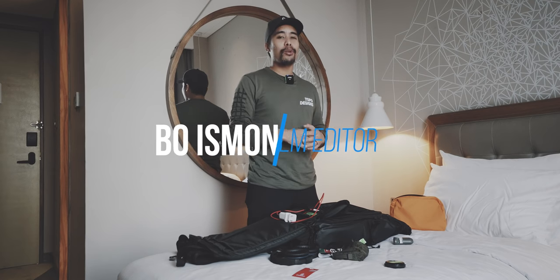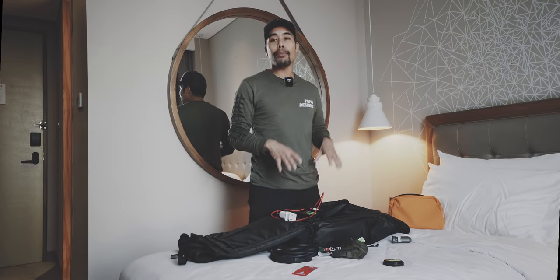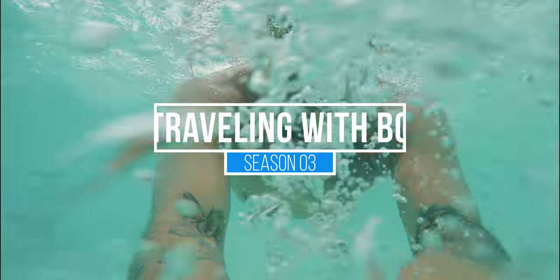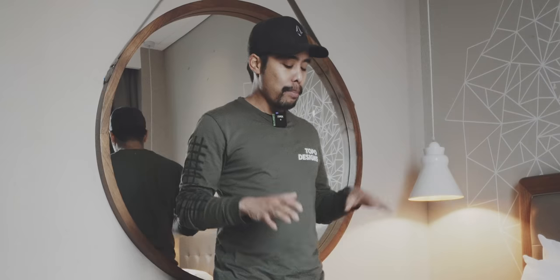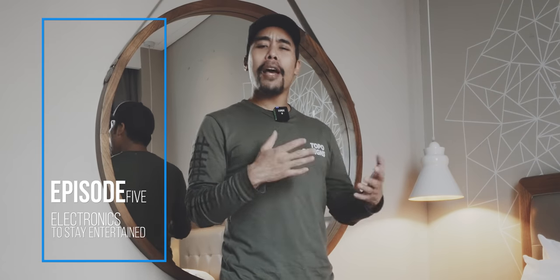Welcome to this last episode of Travelling with Bo. I'm just about to pack everything up and fly back to Germany. In this episode I will tell you all about my electronic essentials for long distance flights. The last episode was all about staying healthy during a long distance flight, but now it's all about keeping yourself entertained and passing some time.